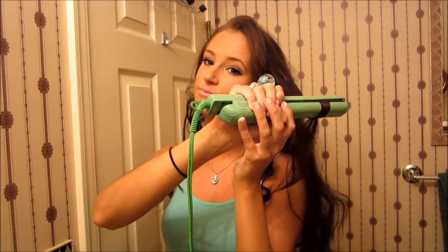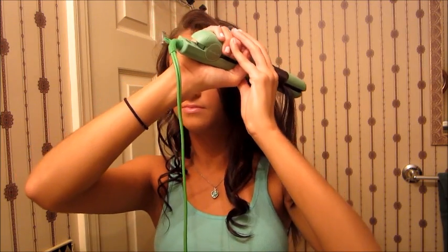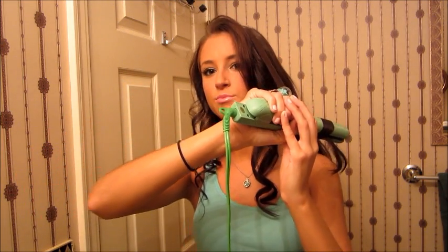Look how bouncy it is! And if you didn't notice, my hair looks kind of frizzy right now — I didn't put any heat protectant in it, because you don't have to. And my hair comes out really shiny — isn't that crazy? I really don't have a method on how I do this; I just kind of grab parts and curl.